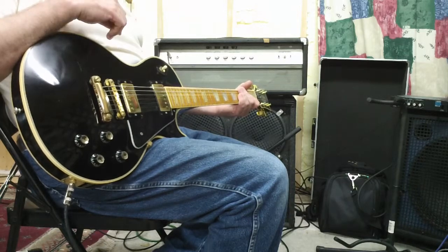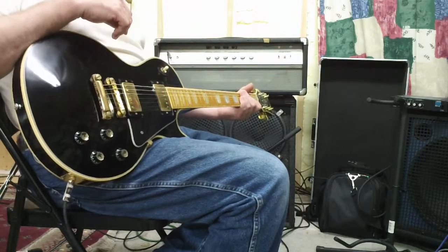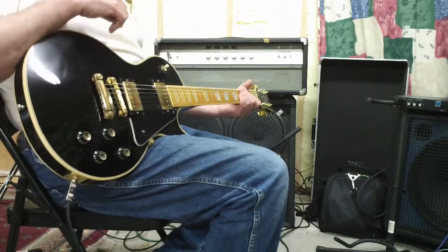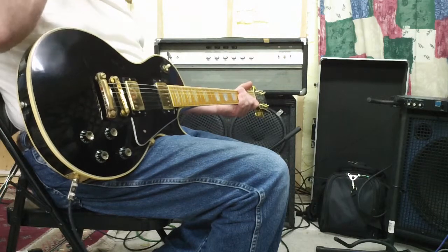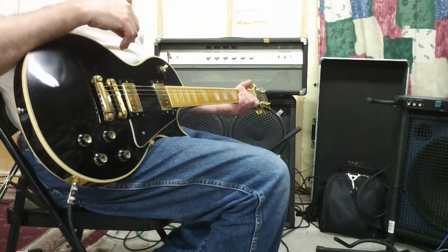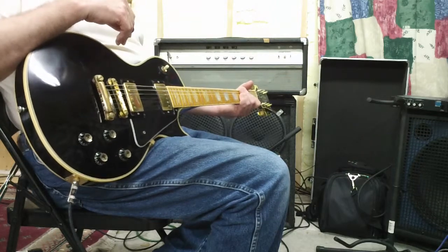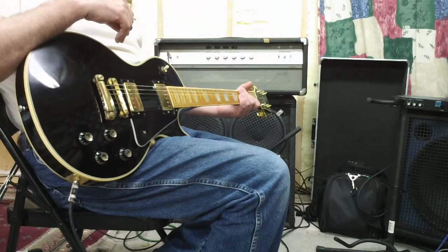The Ampegs use a Baxandall circuit, which is considered a hi-fi circuit. I'm not an electronics person — I've just done a lot of reading before I did this. That circuit allows a more independent control of the treble and bass, which ultimately gives you an actual true mid-range boost situation.